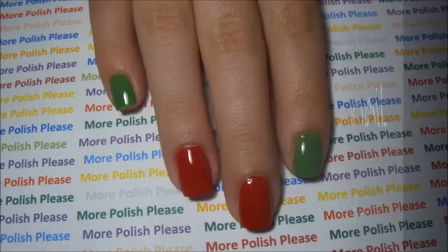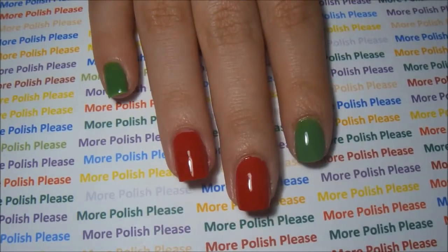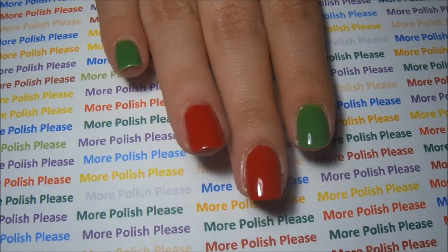After your base coat is dry, paint your ring finger and your middle finger with your red polish and the rest of your nails with your green polish.